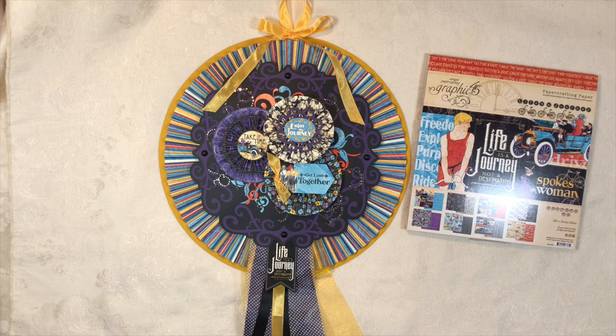In the design team package I got 12x12 papers, which I used to make books I've already published, and then I had just a little bit left over. So I decided to make wall rosettes — wall hangings for different holidays that I display throughout the year. This collection has a really awesome message with the Emerson quote: 'Life is a journey, not a destination,' and I wanted to incorporate that and hang it in my craft room.